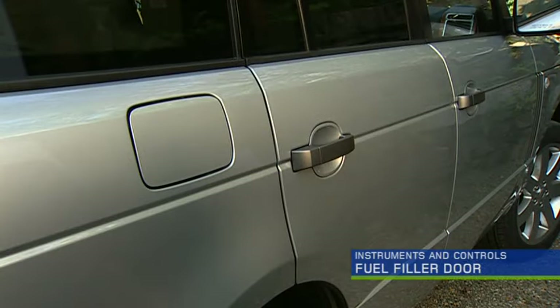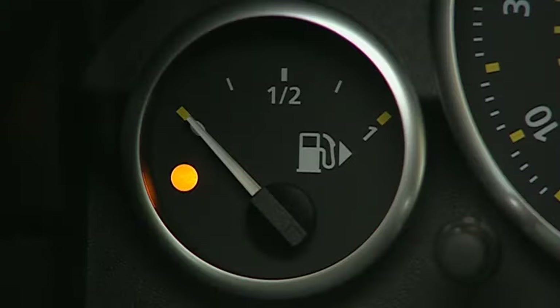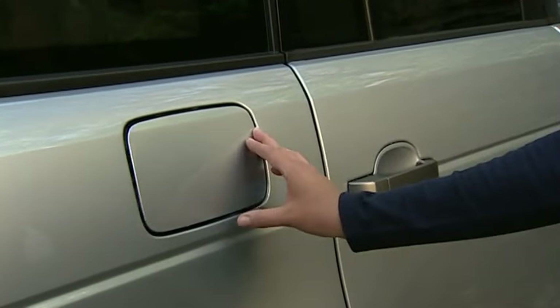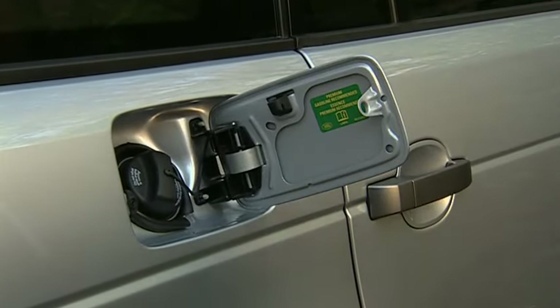The fuel filler door is on the passenger side of the vehicle. An arrow on the fuel gauge serves as a helpful reminder. With the vehicle fully unlocked, press the right side of the fuel door to access the gas cap.